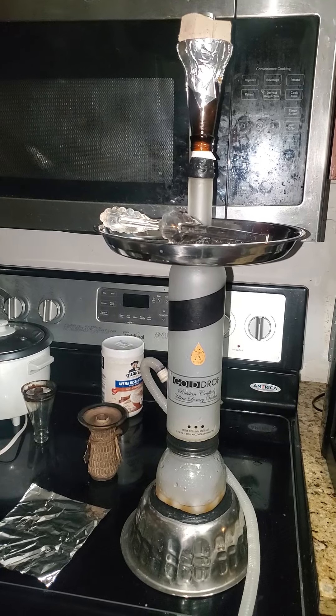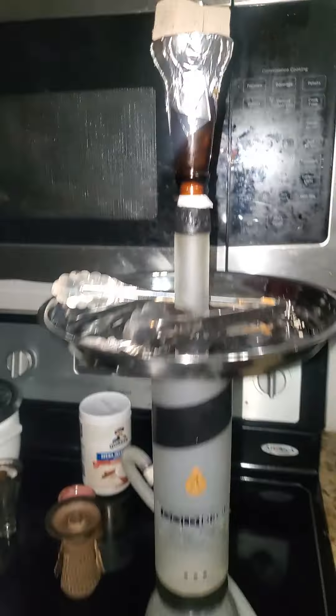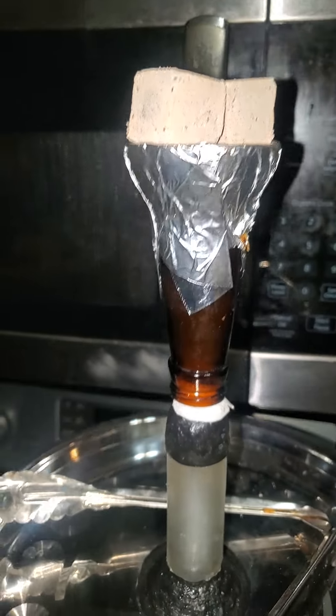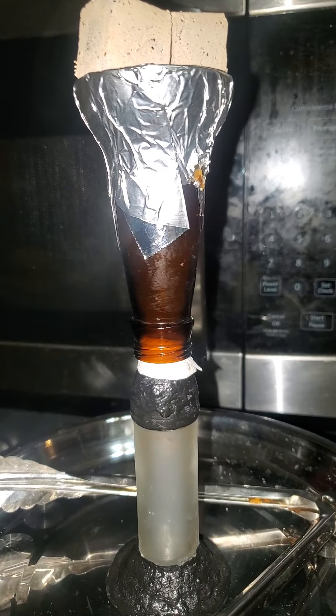I got the charcoals on it already — two of them. I might take one off; that might be too much actually. That is the vortex head I made out of a bottle.